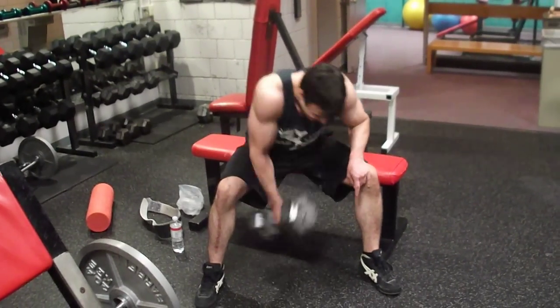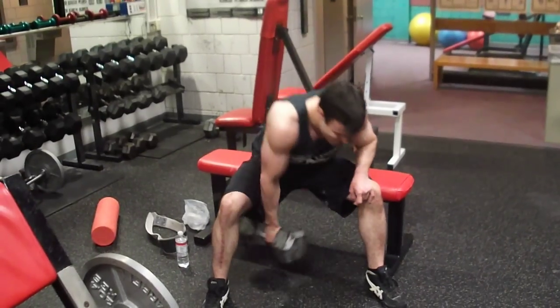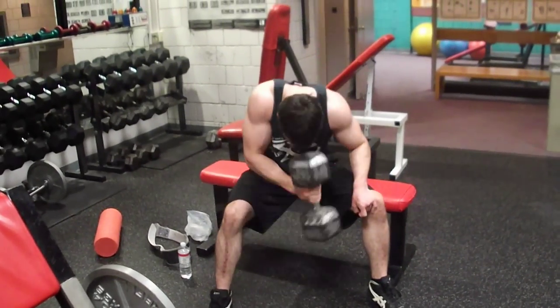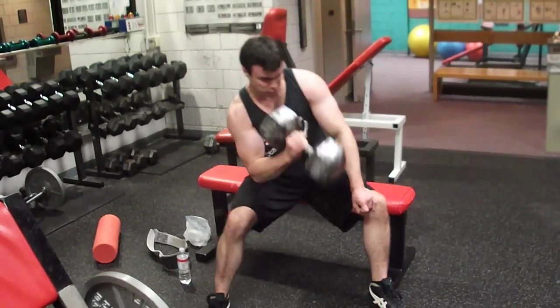Perfect sense. 1, 2, 3, 4, 5, 6, 7, 8, 9, 20. Perfect sense.